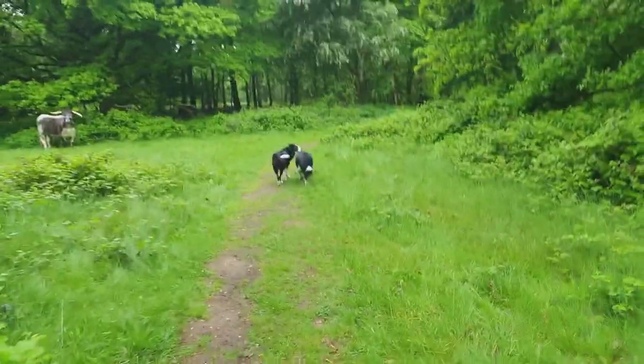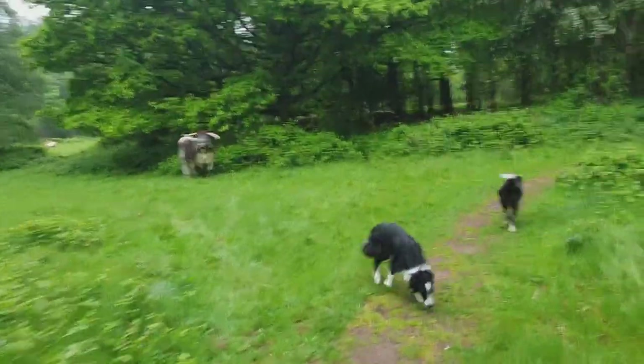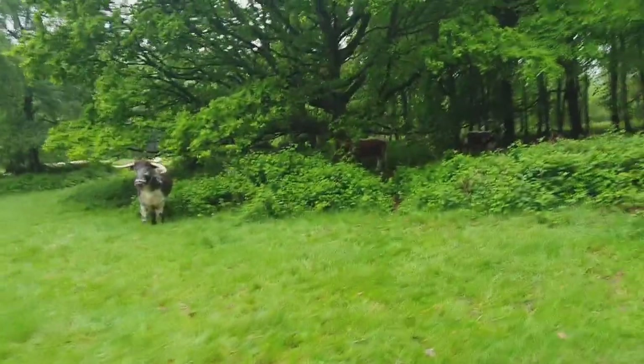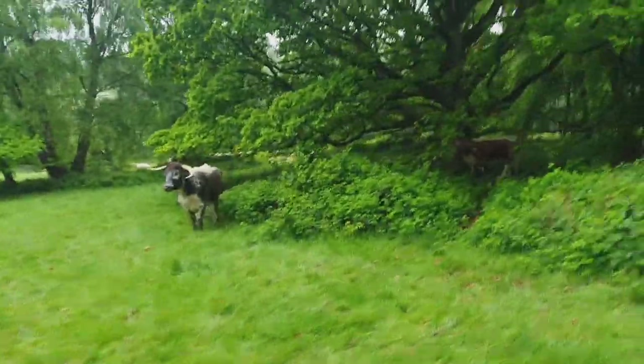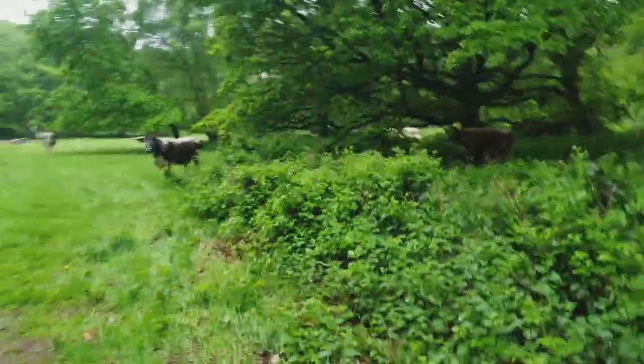We've got a couple on the path. Am I gonna be able to get past him without him charging me? I think we'll be fine. They look relatively friendly, apart from them horns though. Right — we're golden, quick boys, run!